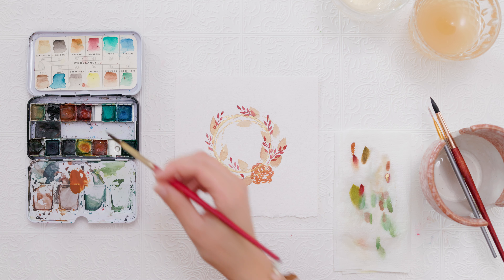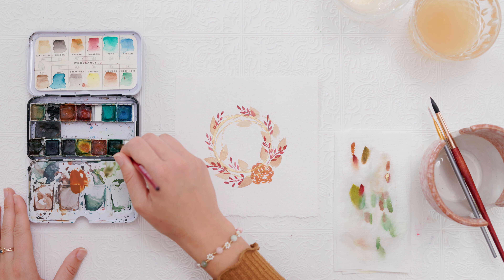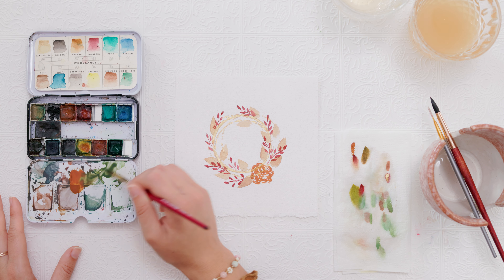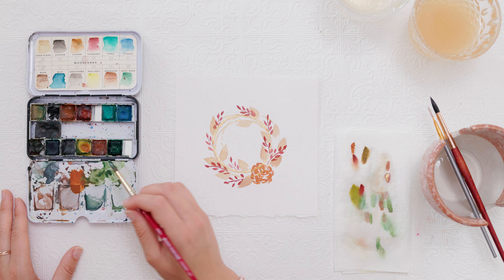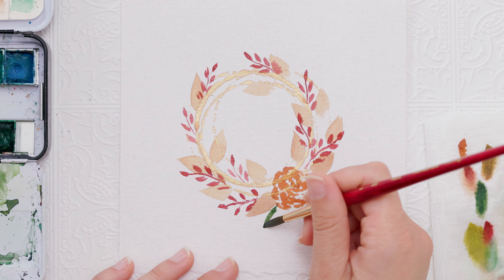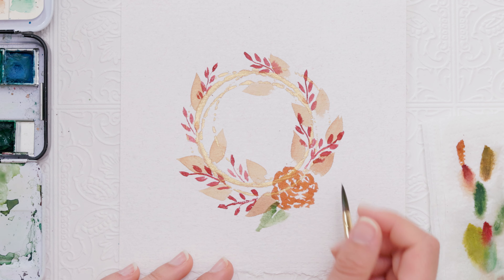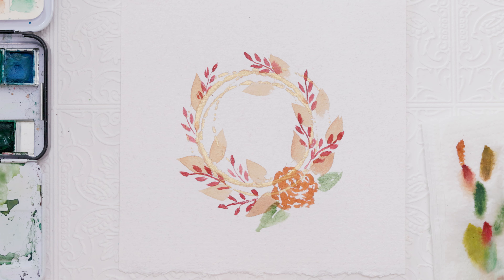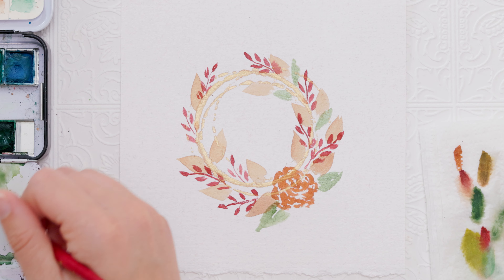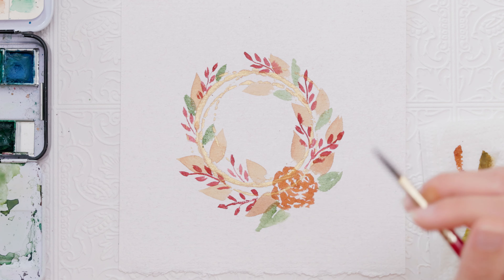Now that I've done that, I'm going to go in with a little bit of green. I want to keep my green nice and muted to really match with the autumn colors, so I'm going to mix it with just a touch of this orange-brown color I made — it's going to tone it down just a little bit. I can go off of this flower I just painted and add some green leaves, keeping everything really light and really loose. I can add a few more green leaves throughout the entirety of my wreath, following the exact same concept as everything else — simply spacing them out all the way around until I'm happy with how it looks.